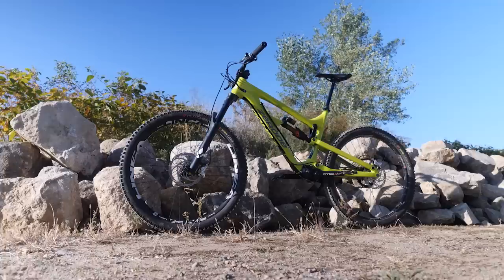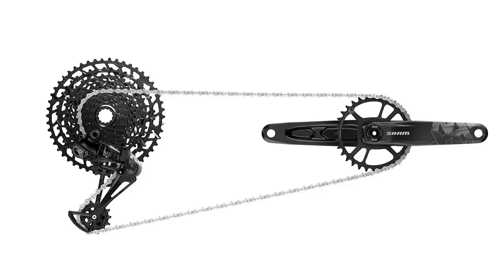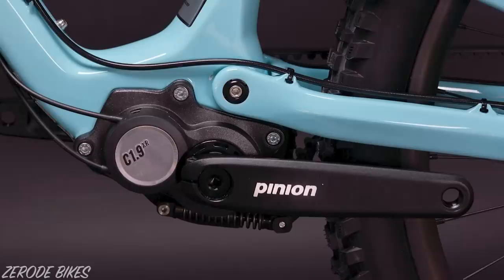But that's all about to change. The Effigear Mimic uses a much more compact design than the original, which provides more flexibility when it comes to frame design. You'll find 9 gears inside the gearbox, with the equivalent range of a 1x drivetrain using an 11 to 50 tooth cassette. As the output sprocket has been moved to the crank assembly, the weight has also been reduced by 15% compared to the original design, making it competitive with Pinion's 9-speed gearbox.